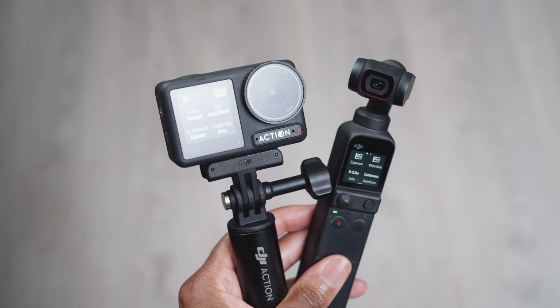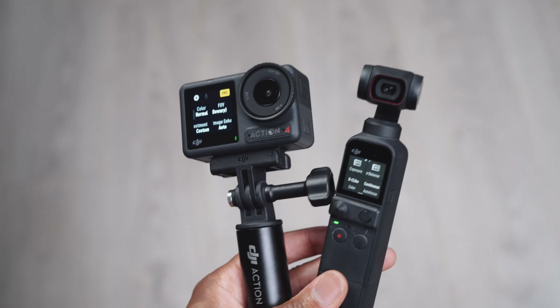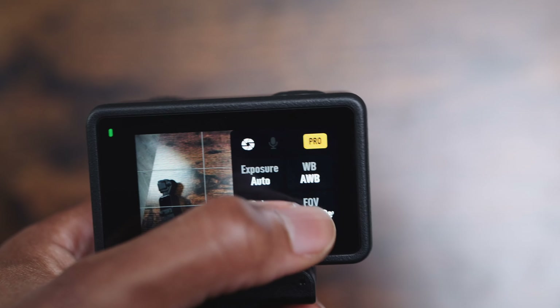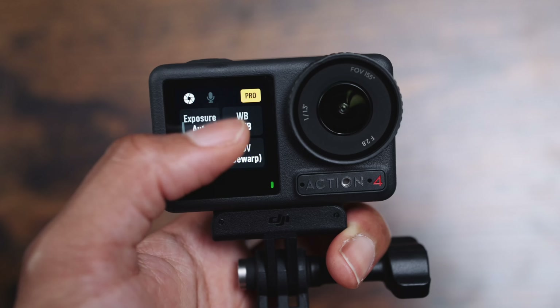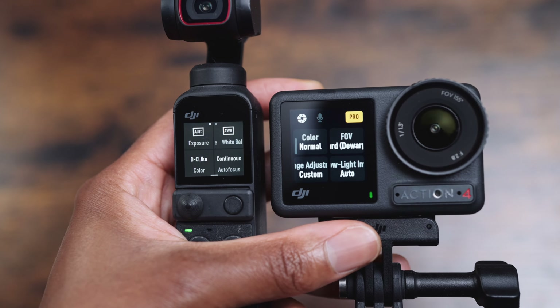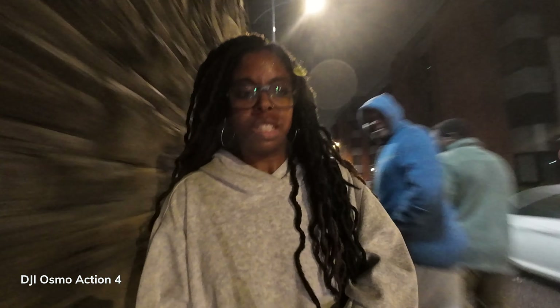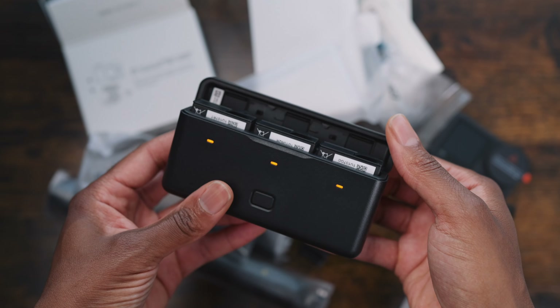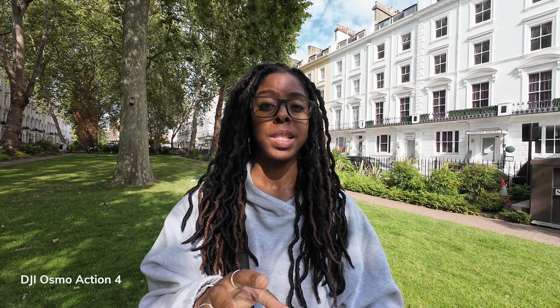Comparing both cameras from a usability perspective, there's a clear winner for three reasons: screen size, waterproofing, and batteries. The Action 4 has two touchscreens — a rear and a front — and while the front touchscreen isn't huge, it is bigger than the Pocket 2's screen. The Pocket 2 isn't waterproof or even weather resistant, so if you got caught in rain or snow you'd have to stop filming. With the Action 4, you get removable batteries so you can swap them and film all day without recharging.